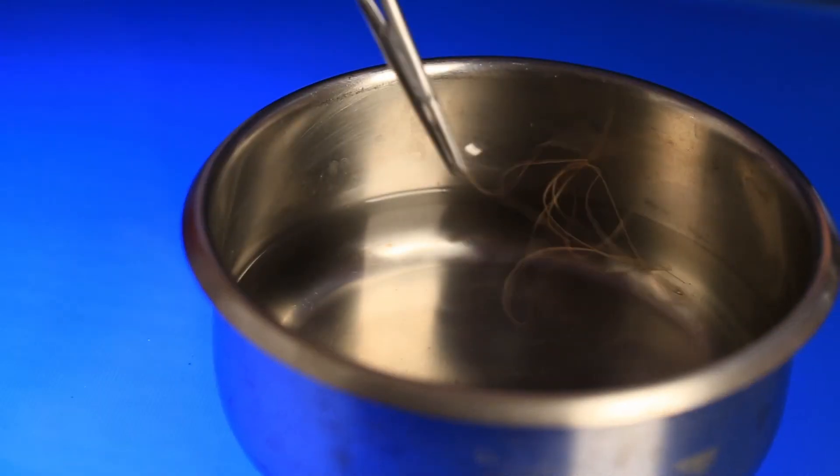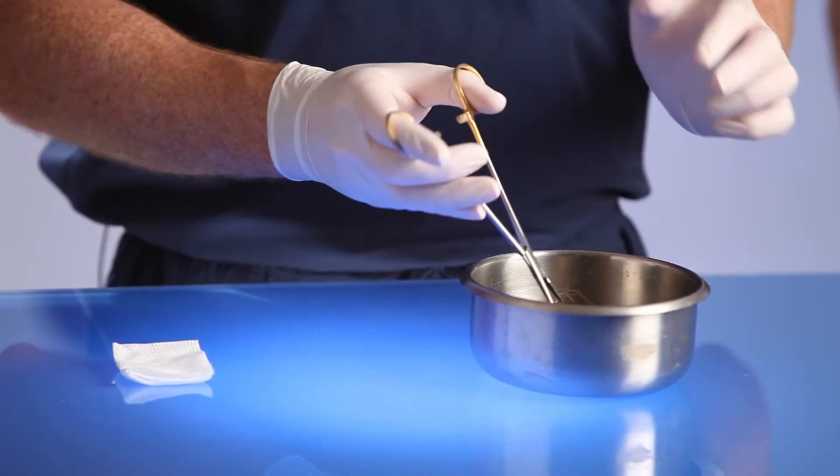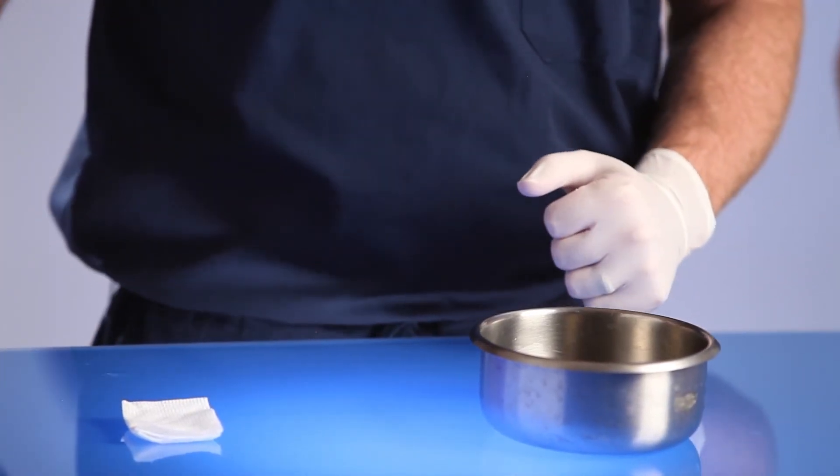You'll find that gut and chromic gut sutures get very sticky after they dry out or touch blood. Chromic gut sutures are packaged in an alcohol preservative. To keep the suture soft, you can leave it in a bowl of saline after opening it.